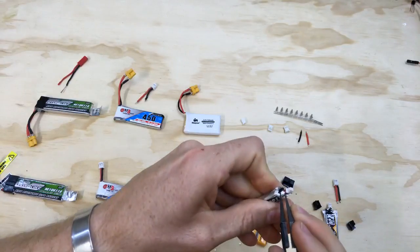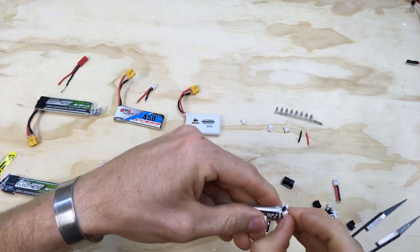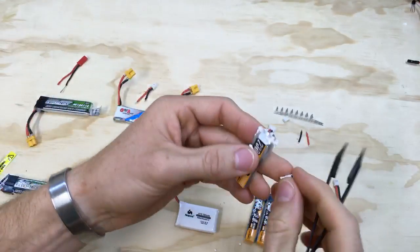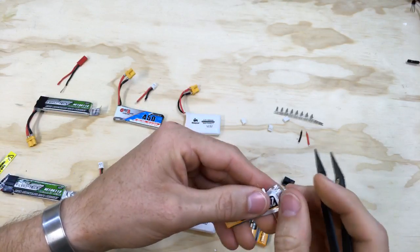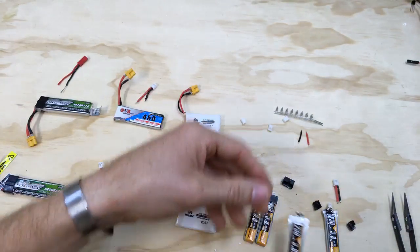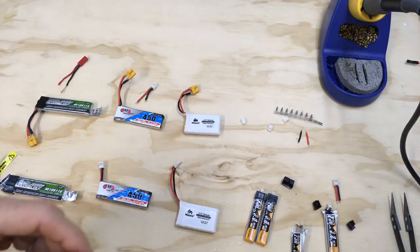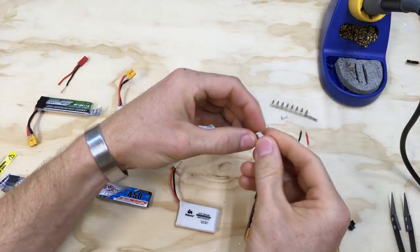So we're just going to pull all this gunk out, and that's the plastic piece that holds the two terminals without them ever getting pushed over or touched. There you go — that's how you get the terminals exposed. I'm going to go ahead and turn on my soldering iron.